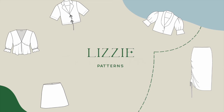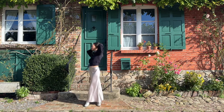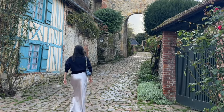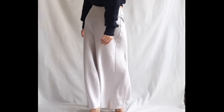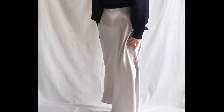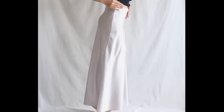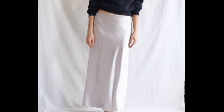Hi everyone, I'm Lizzie. Today I'm going to walk you through the making of this maxi bike skirt, which has a straight, almost mermaid silhouette. It is extremely easy to make — no darts, zippers, or buttons, just two panels sewn together with an elastic waistband. It will be a great project if you're looking for something quick and still flattering.